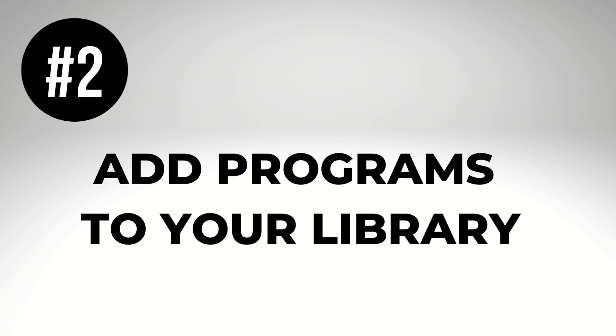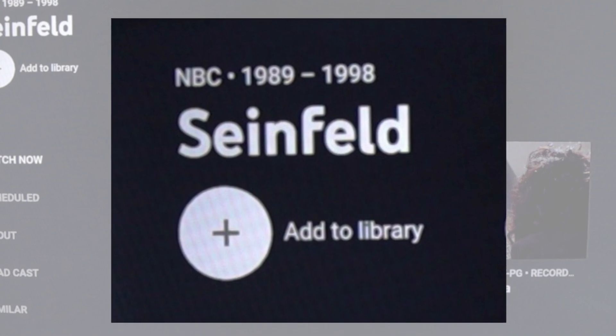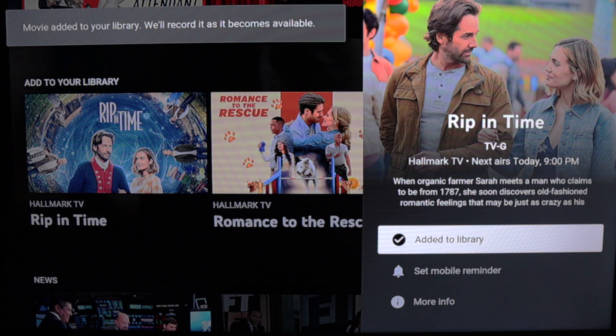Number two: add programs to your library. Just look for the plus symbol to add programs to your DVR. From the YouTube TV home screen, this entire section is dedicated to content that you may want to add to your DVR.